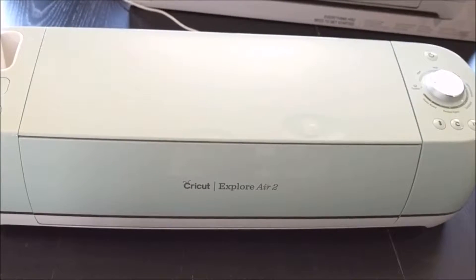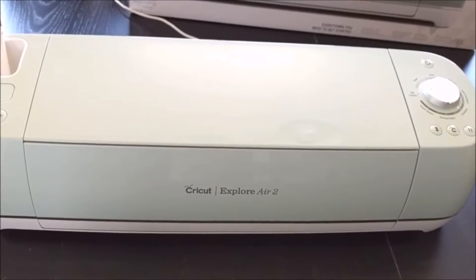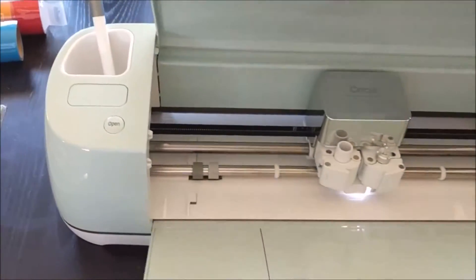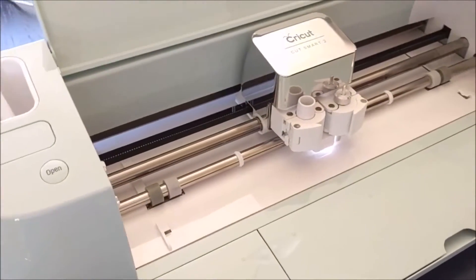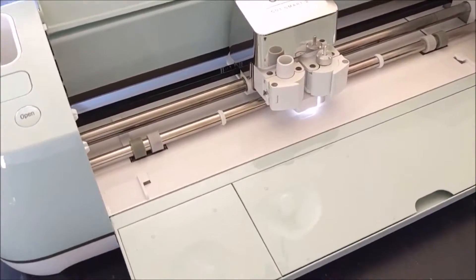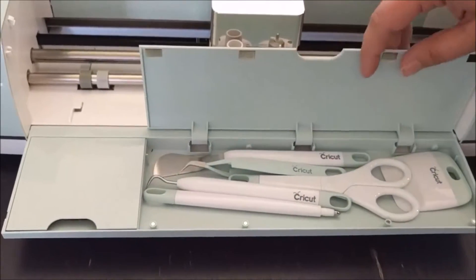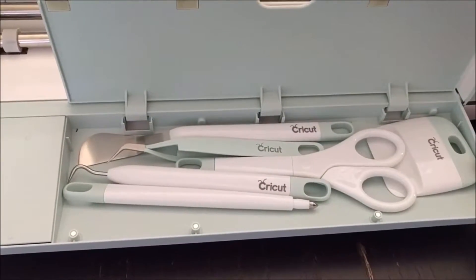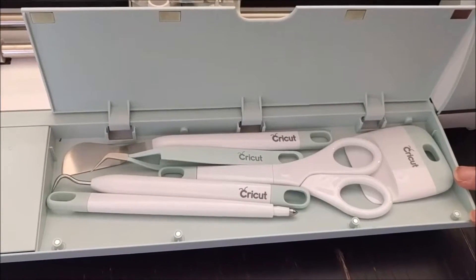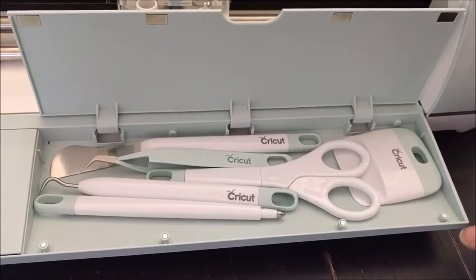Today we want to go into the details for all the different functions on the Cricut Explore Air 2, how they work and what their use is. Let's start by opening our unit — just hit that little button and it opens up beautifully. On the loading tray there are two compartments. The first compartment opens up easily and is where you store all your tools, so everything you need for your Cricut is stored with your machine — easy, portable, and you can take it with you.